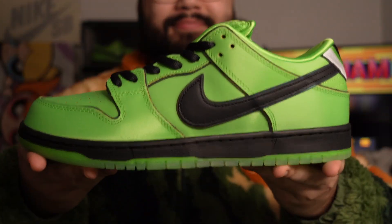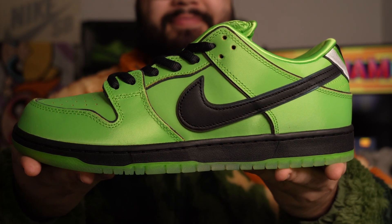Here we are with the Buttercup pair from the Powerpuff Girls and Nike SB Dunk Low collaboration. I'm going to get straight into it, talking about this shoe and everything you would need to know about it. We're going to put the b-roll on now and start showing the shoe up close.